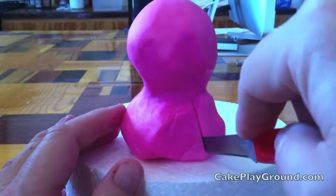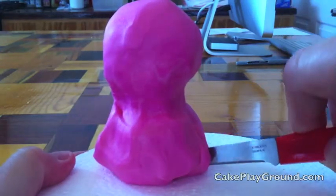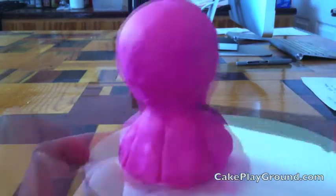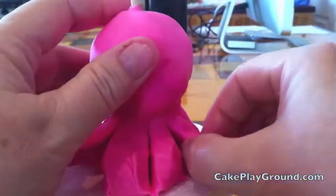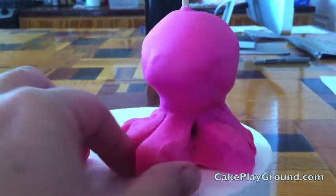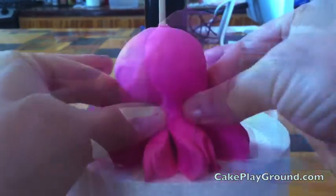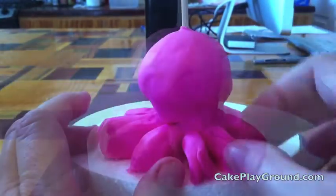With a small paring knife, you're going to cut 8 legs. Start at the neck indentation and run all the way through to the bottom. After you have cut all 8 legs, you're going to separate them slightly with your fingers. As you work, make sure that you maintain the round shape of the head, so that it doesn't become pulled and misshapen.